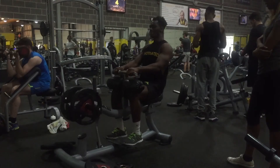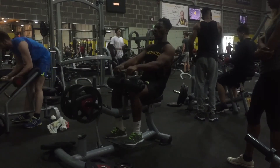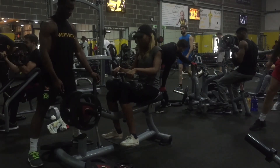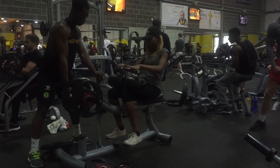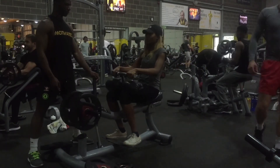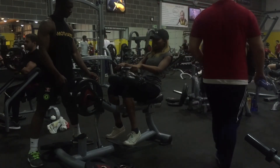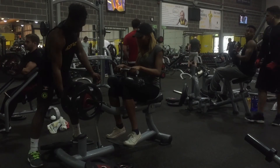Moving on to our last exercise: the seated calf raise. Complete three sets of 10 to 12 reps. Place your feet in the position shown in the video, raise them as high as possible, then bring them down and raise again. If your gym doesn't have this machine, use a different calf press exercise and do the same number of sets and reps.